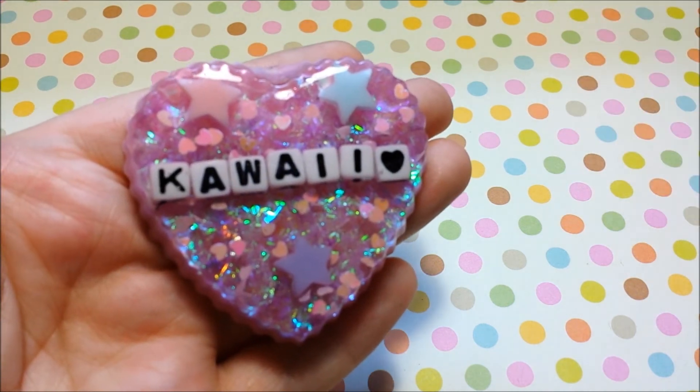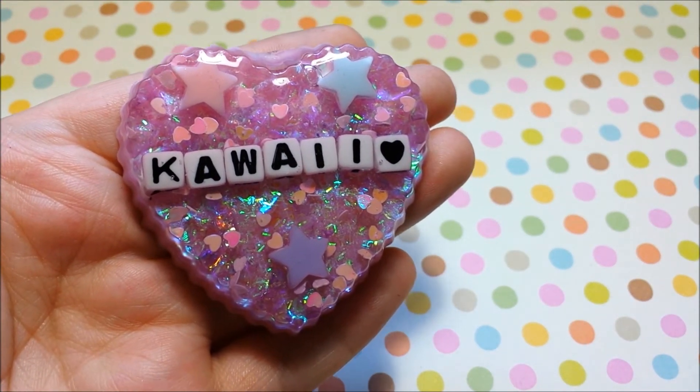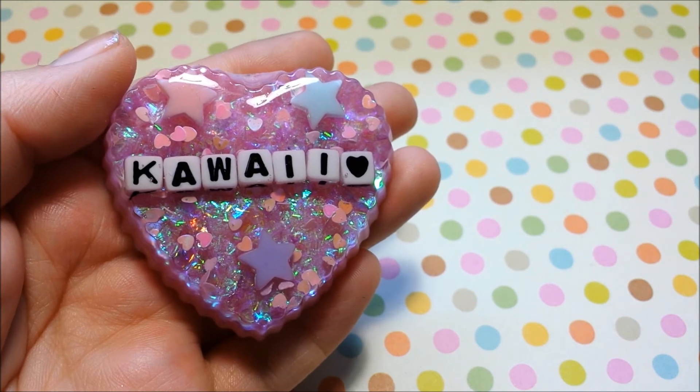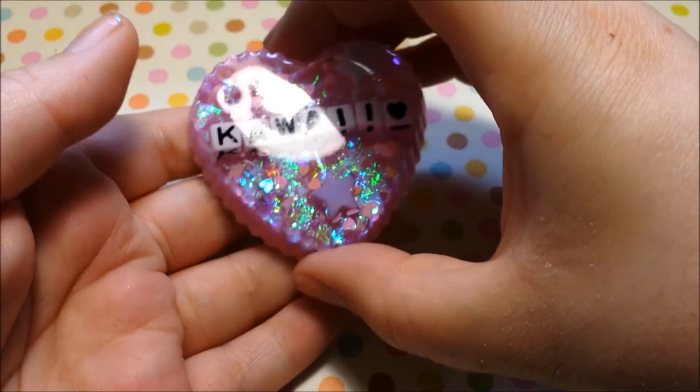And this one, if it's not listed on my Etsy shop already, it will be listed very soon. I'll probably turn this into a necklace because it's too big for a keychain or anything like that. That is on my Etsy shop as well — you can customize it however you want. You can have it say kawaii or cute or whatever you want; I can make it into just about anything, any words you want.